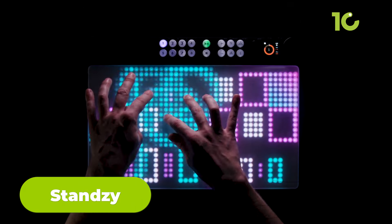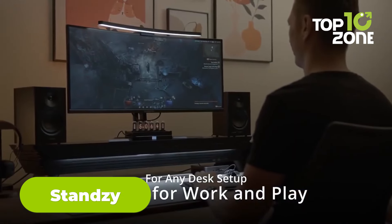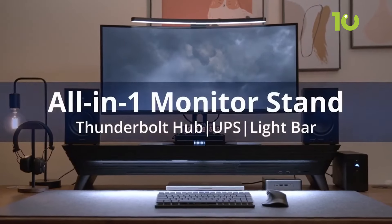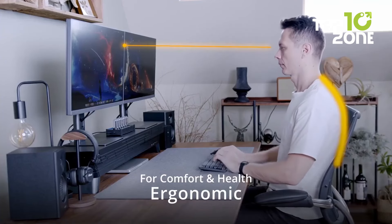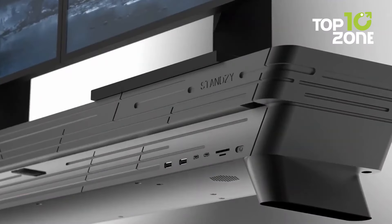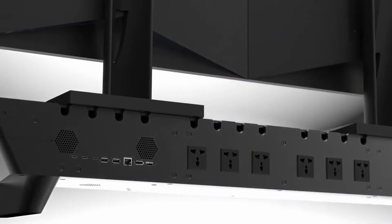While the E-Ray 2 enhances your musical creativity, the next gadget, Stansy, focuses on improving your workspace's ergonomics and productivity. Stansy is a versatile ergonomic monitor stand designed to enhance your workspace. It raises your monitor to eye level, reducing neck and shoulder strain, improving posture, and boosting productivity. With an integrated 14-port Thunderbolt 4 docking station, it simplifies your desk setup by connecting multiple devices with just one cable.